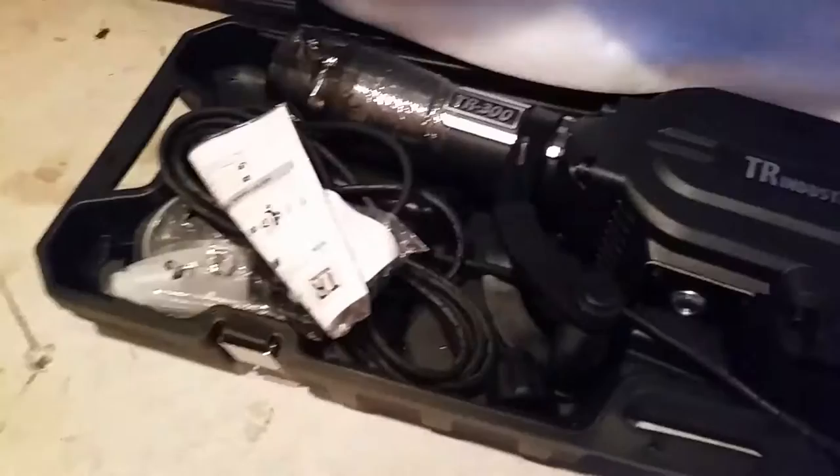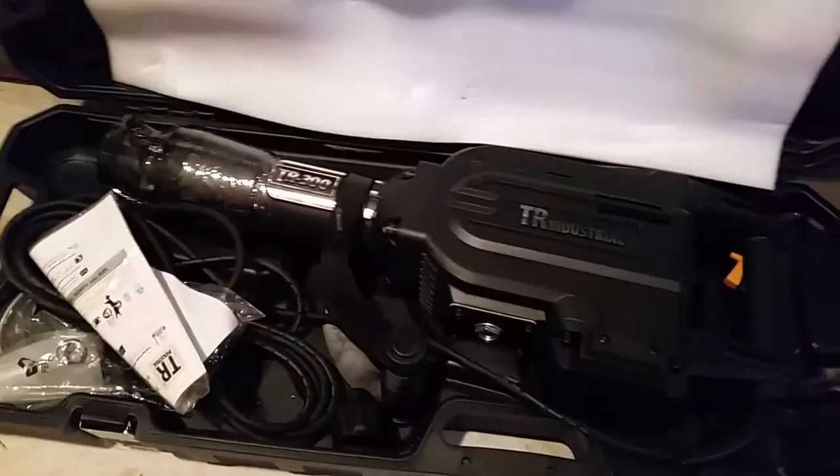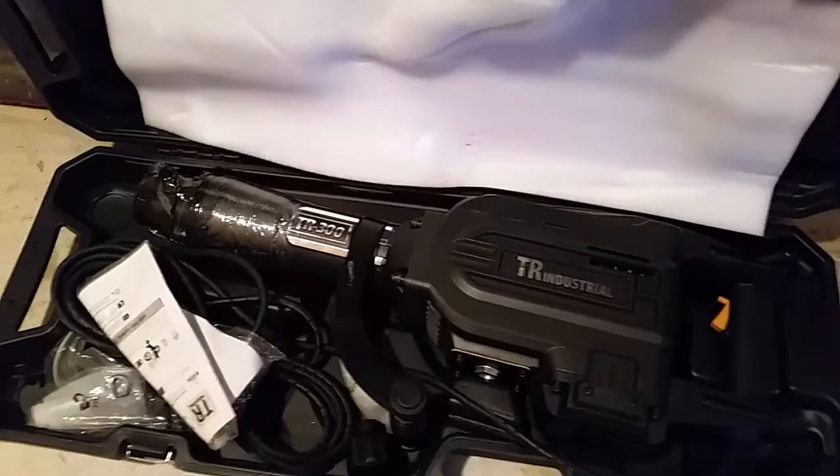I'm going to do a review on my new TR Industrial TR-300 jackhammer, just got this yesterday. It's their top-of-the-line model, Chinese, off Amazon. Did some research on it — not many YouTube videos on this model exclusively, there's some on their cheaper models. Overall I'm very, very impressed; it's pretty beefy.